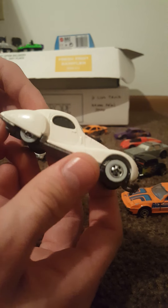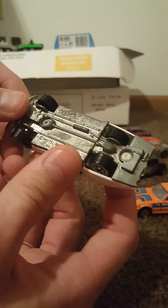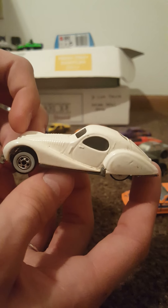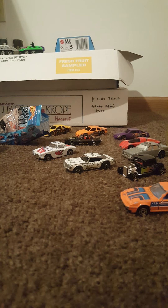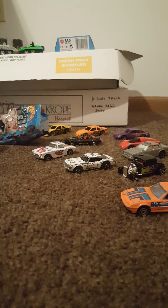This one could definitely use a wipe taken to it to try to get some of this coloration off, but it is the same casting in a lovely white color with white walls. 1987 Malaysia base. Just a beautiful looking car — definitely going to have to clean that one up.